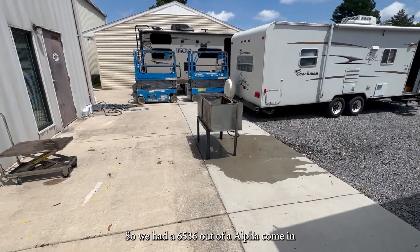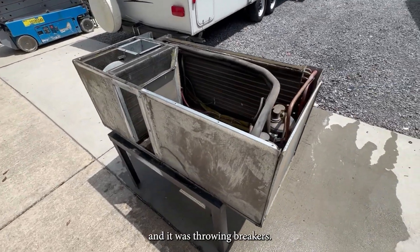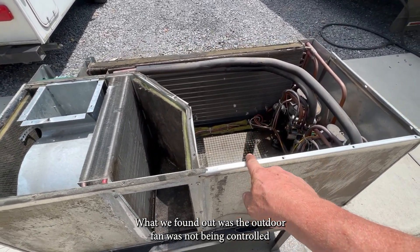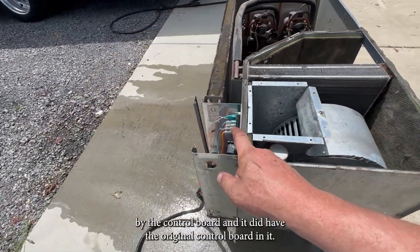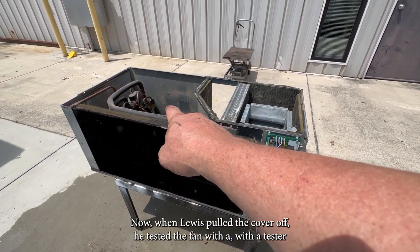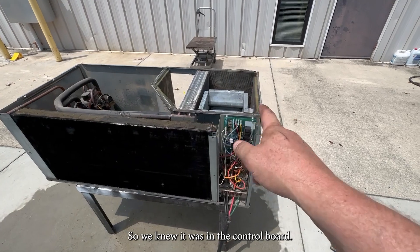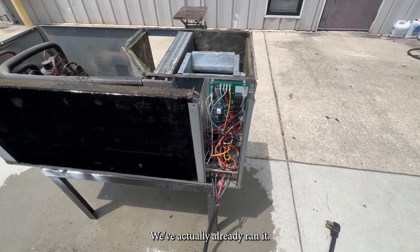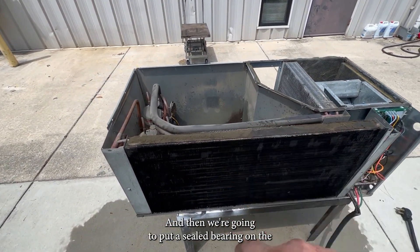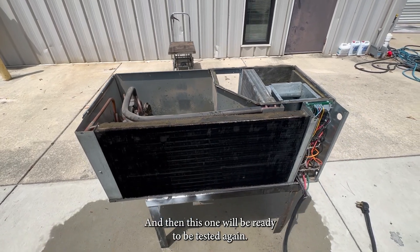We had a 6536 out of an Alpha come in that was throwing breakers. Customer thought it was probably the compressor. What we found out was the outdoor fan was not being controlled by the control board — and it did have the original control board in it. So we went ahead and updated the control board. When Lewis pulled the cover off, he tested the fan with a tester just to make sure everything was good — the fan ran perfect. So we knew it was the control board. We've updated to the new control board, already ran it. Lewis is just getting it all washed out like he normally does, and then we're going to put a sealed bearing on the outdoor fan motor like we always do. Then this one will be ready to be tested again.